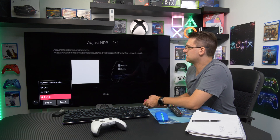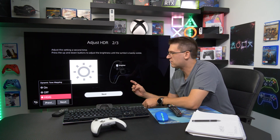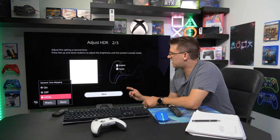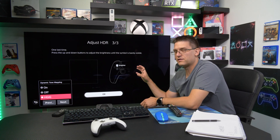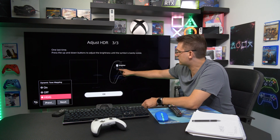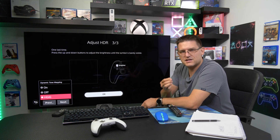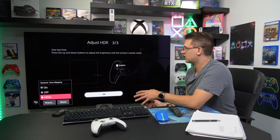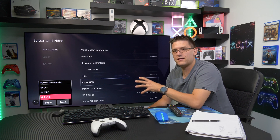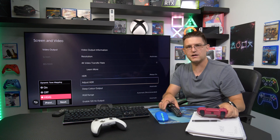For the second page it's the same: 14 clicks until the sun disappears. On the third screen you also want the sun to be invisible — greyed out, meaning you're at zero — and that's exactly what you want on an OLED screen. Then press OK and HDR is set up.